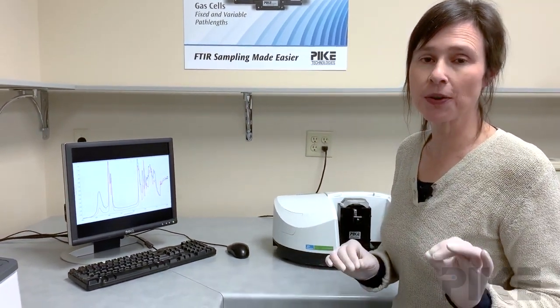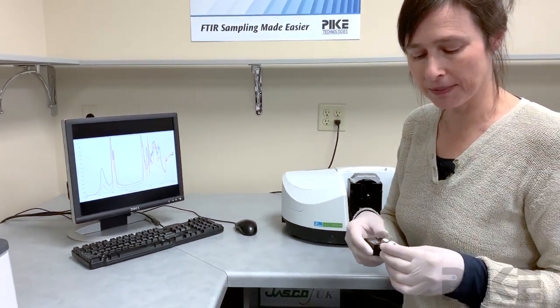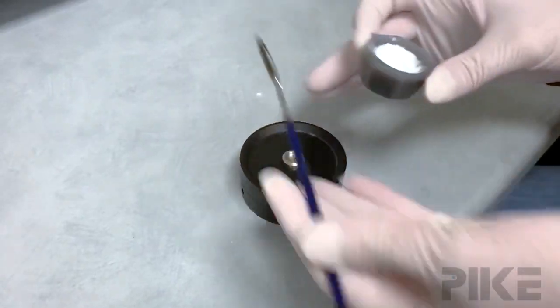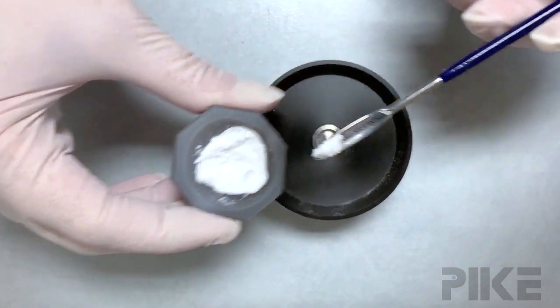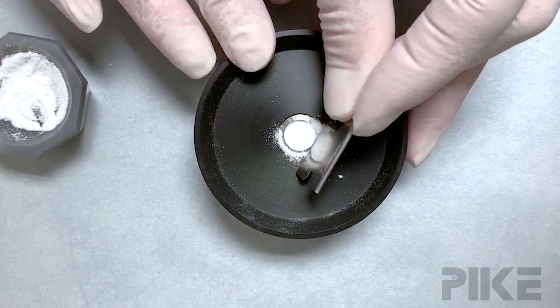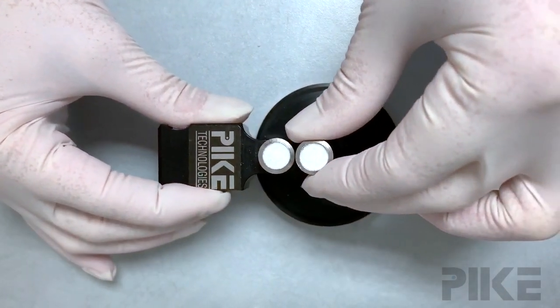Today we're just going to focus on how I load a sample cup. These are typical sample cups and we're going to load one right now. This is just a little tool to catch any overflow. I just loosely pack it into the cup and once I'm done I'll strike across the top with a razor blade. Now my sample's all set and ready to be loaded.